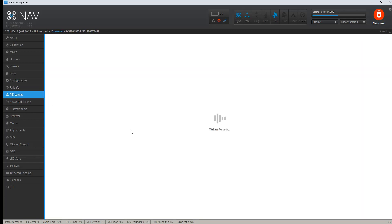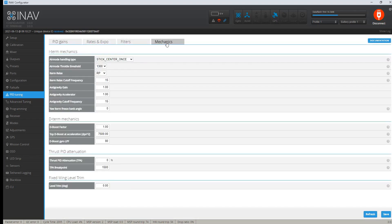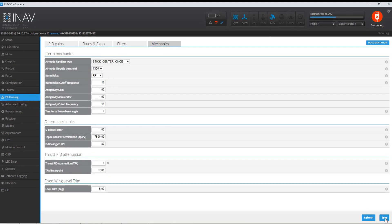So the PID tuning, and mechanics — everything is good because I do a pretty good job of mechanically trimming my plane, except it needs this. So I'm going to change this to five degrees and then I'm going to save.